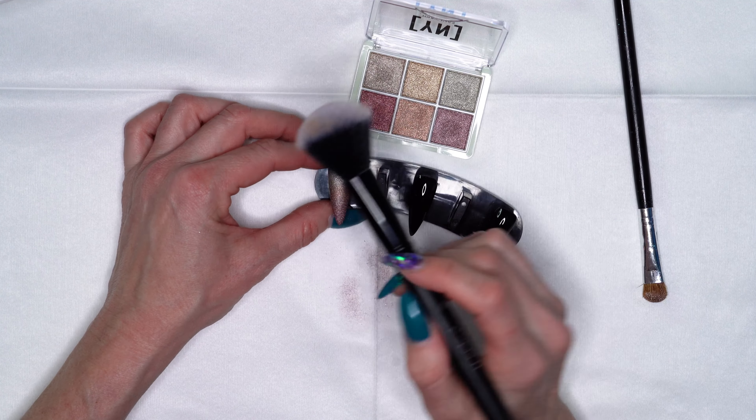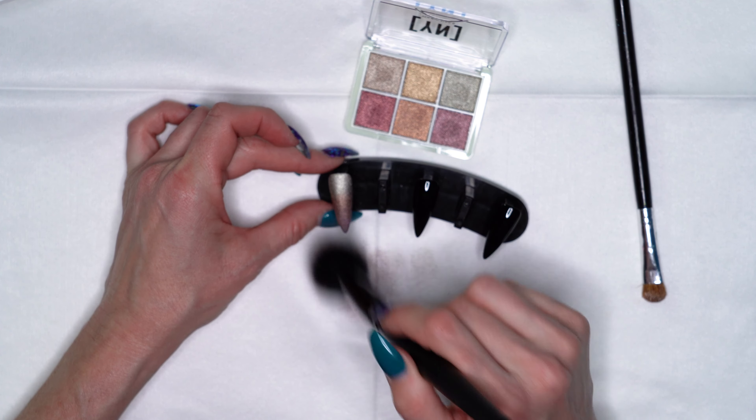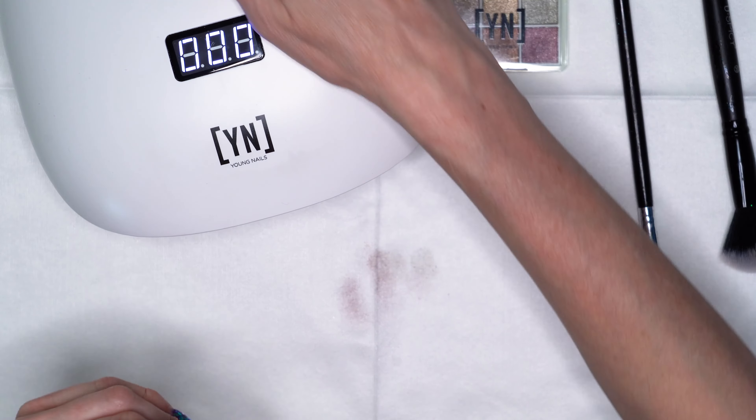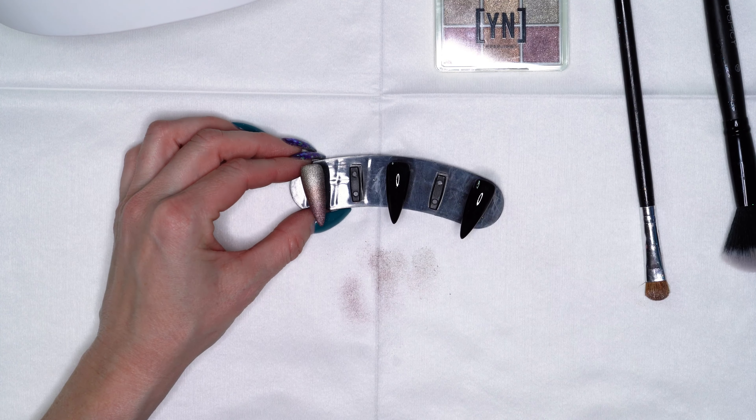I'm going to grab a bigger brush — it's a little fluffier, a little softer — and just gently dust off any of that extra chrome pigment. Once we dust that off, I'm going to set that into our light for just about 10 to 30 seconds, so it's really going to grip that chrome powder and adhere it well to that tacky surface. Then we'll go ahead and top coat our nail — we've kind of set that chrome powder into place.